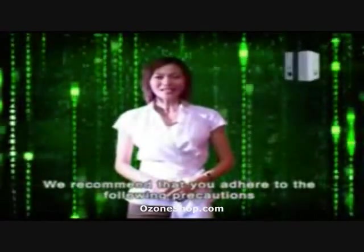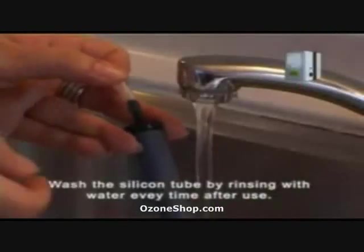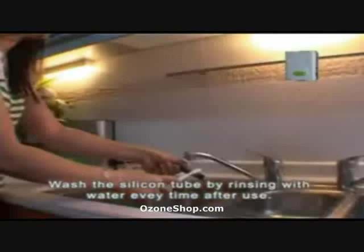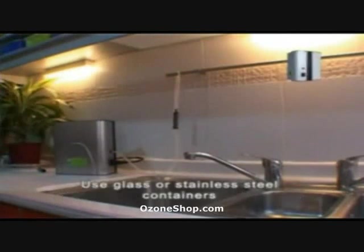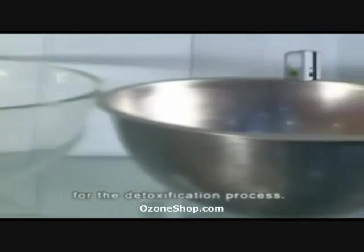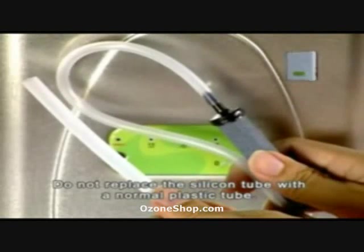We recommend that you adhere to the following precautions to avoid damaging your unit. Wash the silicone tube by rinsing with water every time after use. You can also use a brush to gently brush it. Allow it to dry in a ventilated area. Use glass or stainless steel containers for the detoxification process. Do not replace the silicone tube with a normal plastic tube.